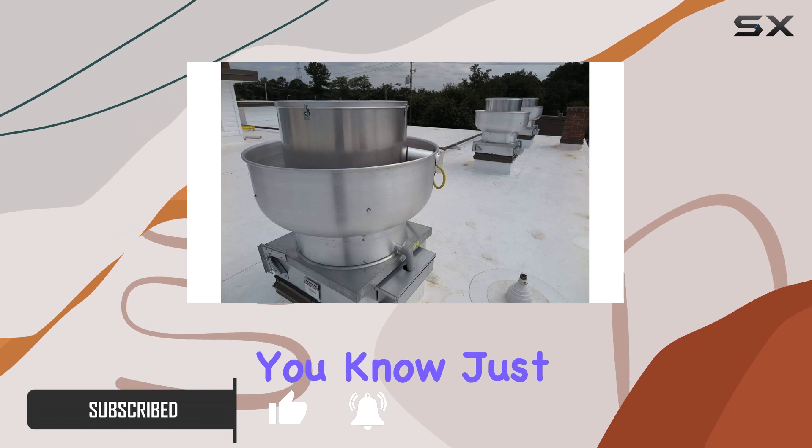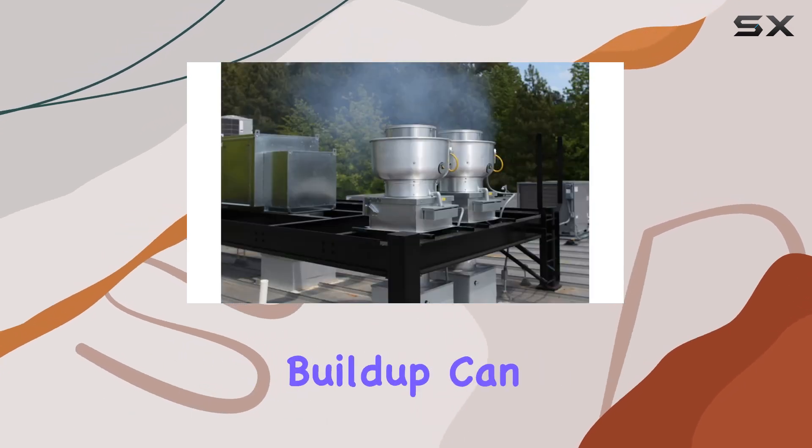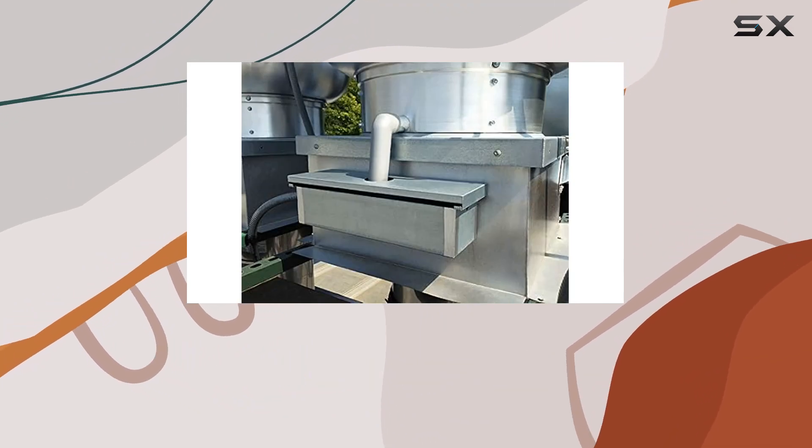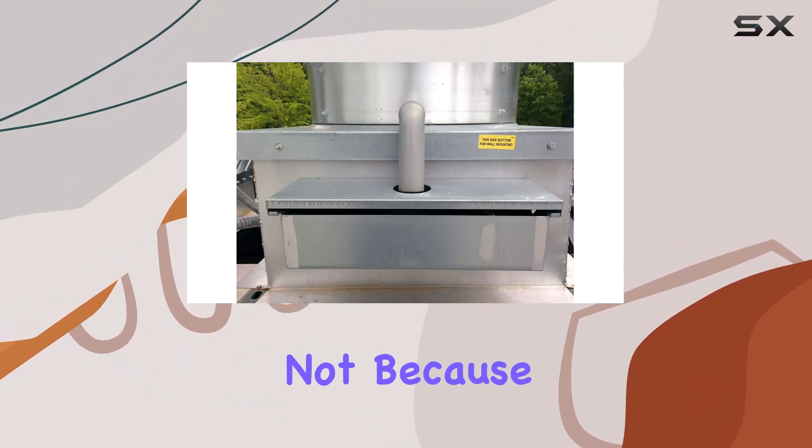If you've ever worked in a kitchen or owned a restaurant, you know just how much of a hassle grease buildup can be. Not only does it create a fire hazard, but it also affects the efficiency of your exhaust system. But fear not, because Ventilation Direct has come to the rescue with this innovative solution.